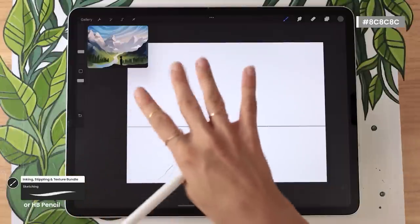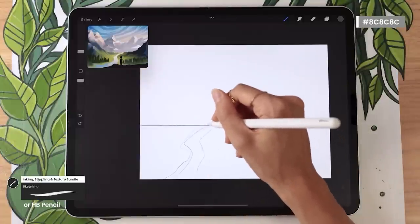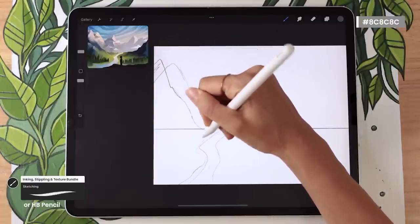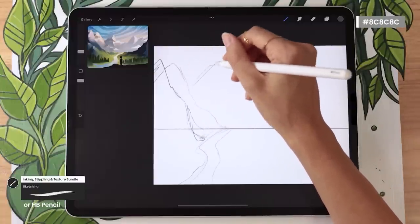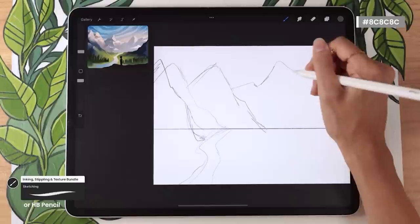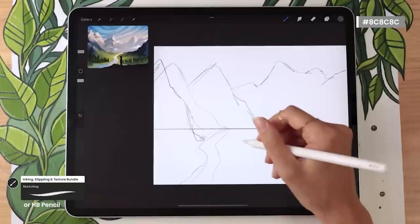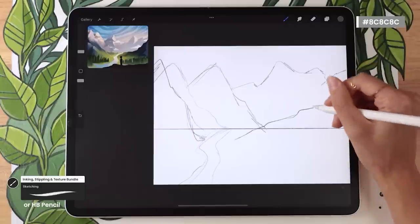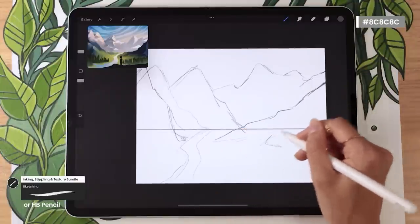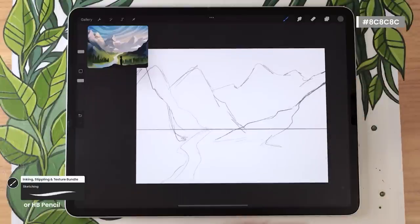Once you have your element, start building the valley by mapping out big mountains. The shape is up to you — rounder tops for older mountains like in Eastern Canada, or spiky triangular peaks for younger mountains like in BC or Montana. With just the mountain shape, you can totally change where your landscape is set. If you're not sure whether to use round or pointy mountains, just Google the location you have in mind and see what they look like.